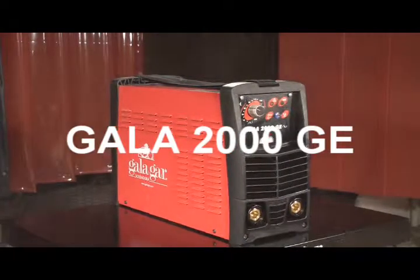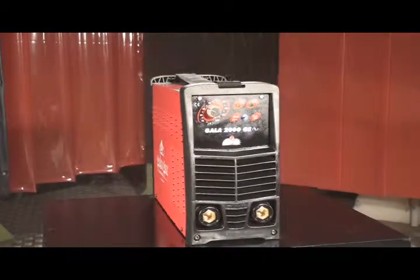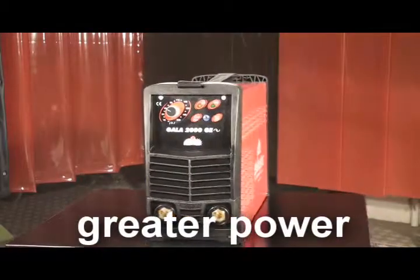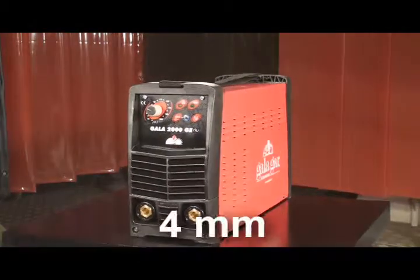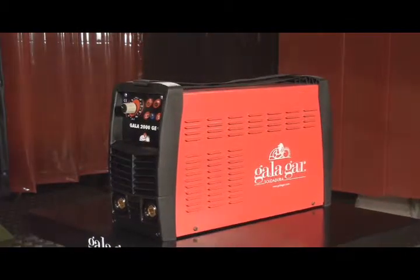GALA 2000. This equipment is a natural evolution from the GALA 1600 in the search for a machine that provides greater power. With this machine, the need to work with 4 mm electrodes throughout a 10-hour working day has come to an end.